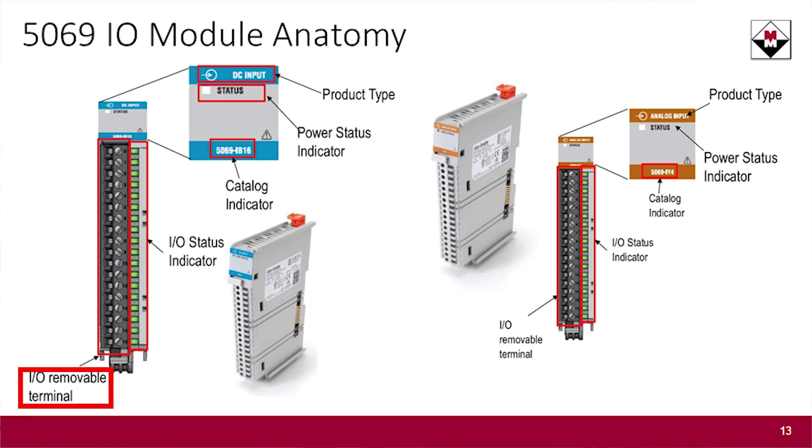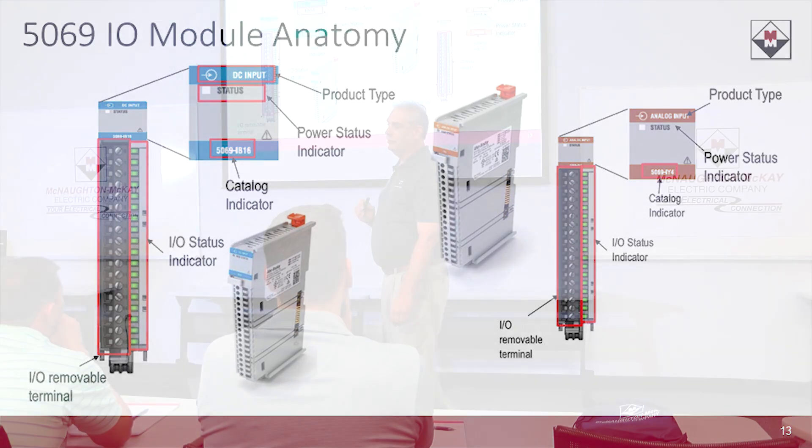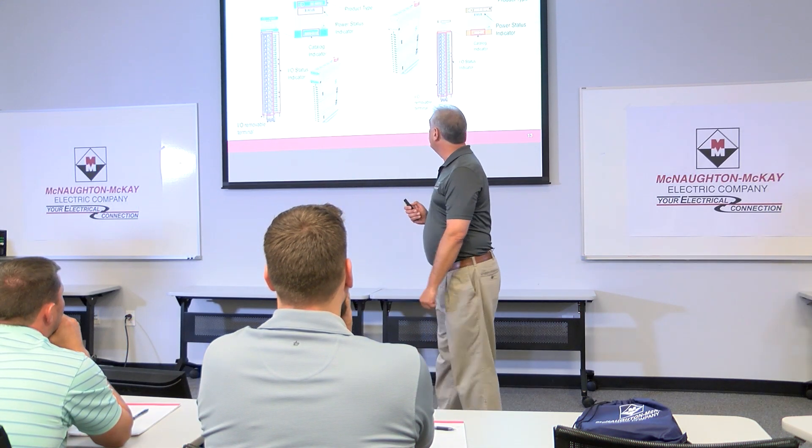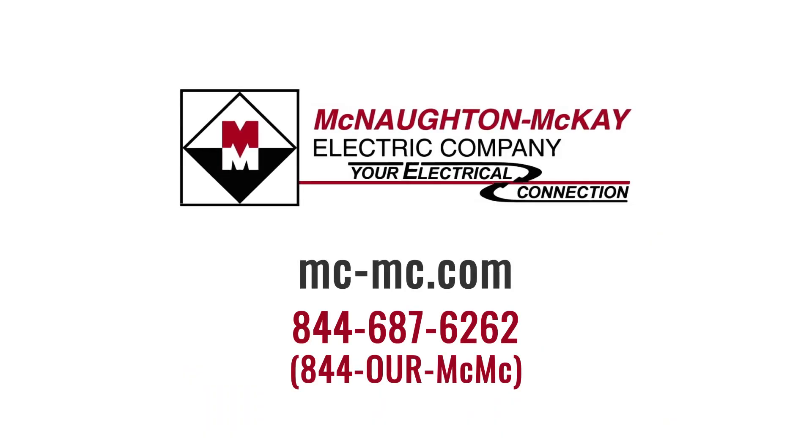They also have removable terminal blocks just like in the past. One slight difference: like the control logics, you do have to buy the removable terminal blocks separately from the I/O card. Just be aware of that, because sometimes those get left off the bill of materials.